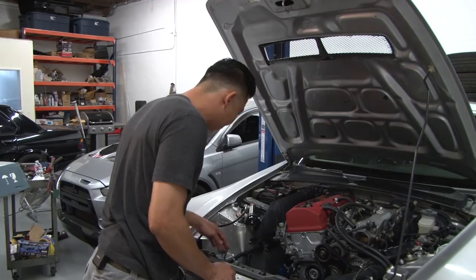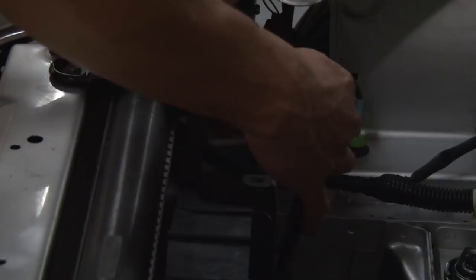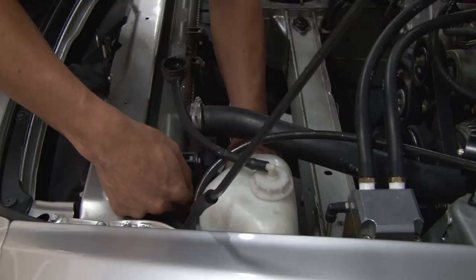We're going to disconnect the fans from the harness — there are two connectors, one for the radiator fan and one for the AC condenser.